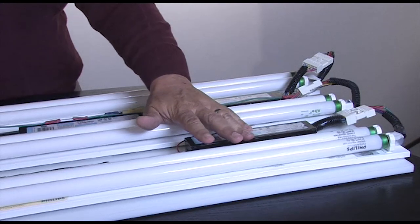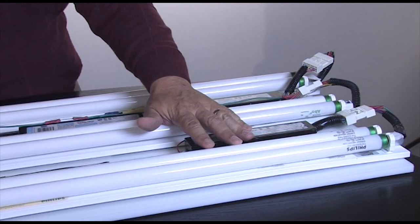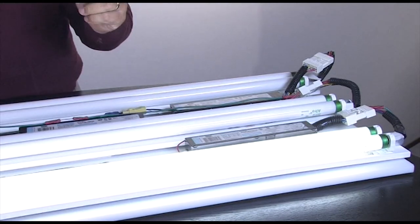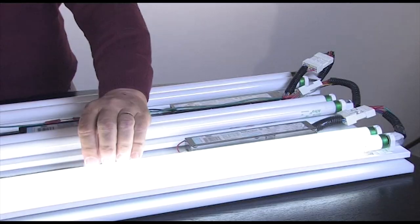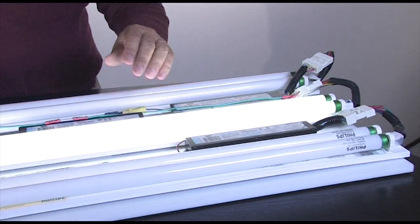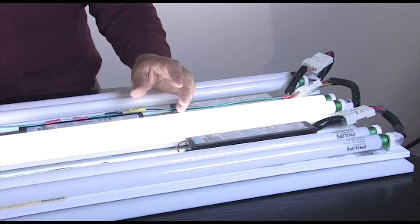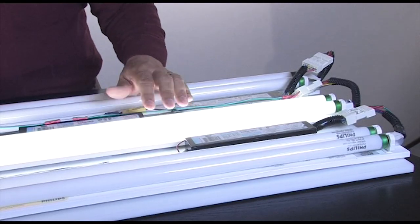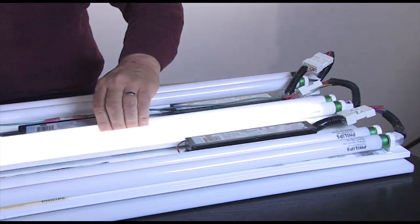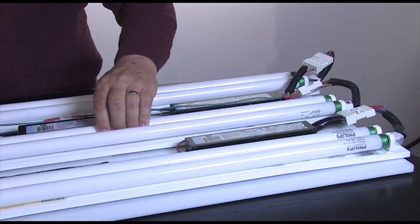Fluorescent electronic ballasts come in three types. First is instant start: the lamp comes on very fast, and when one lamp fails the other stays lighted. The second type is program start. That takes a little bit of delay because the lamp electrodes have to heat up to 700 degrees C. This is a great system for occupancy sensors, but when one lamp goes out, so does the other lamp.